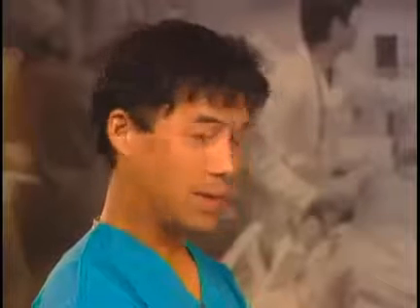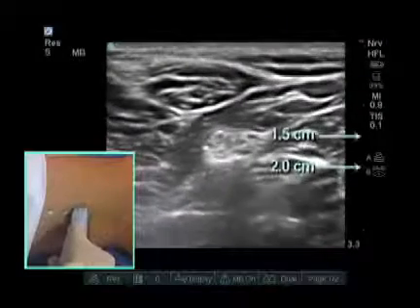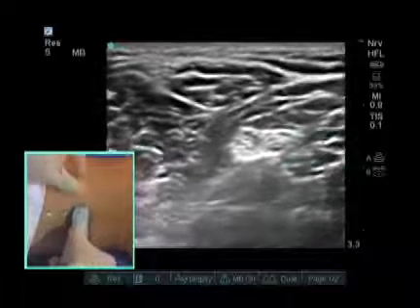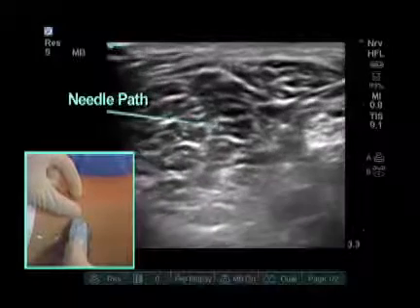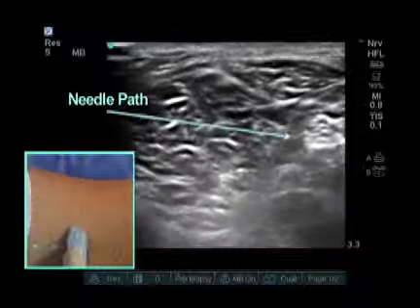My needle approach for these blocks is going to be from lateral to medial. I typically measure the depth of the sciatic nerve. Here the sciatic nerve is approximately one and a half to two centimeters deep to the probe. My needle is going to come in completely perpendicular and have a very bright view of the needle and needle shaft as it advances to the nerve.